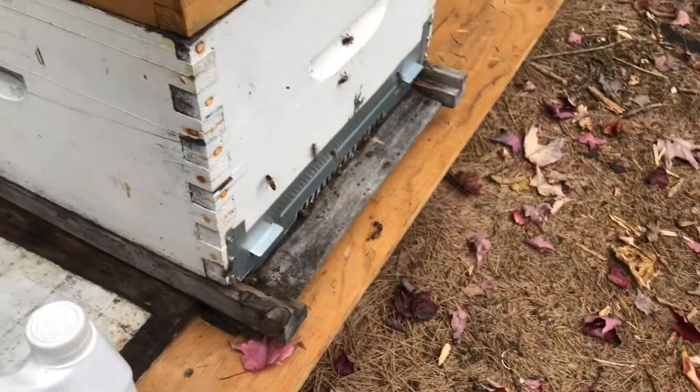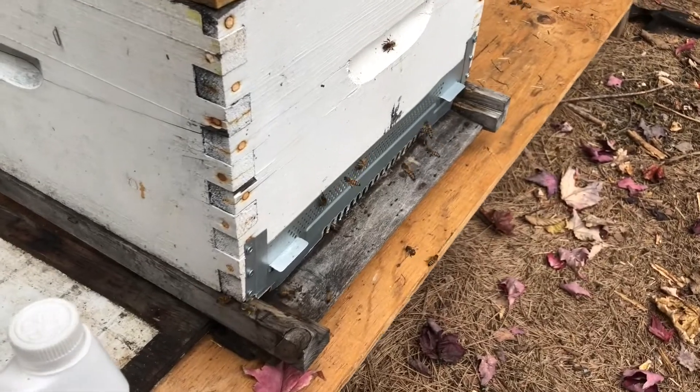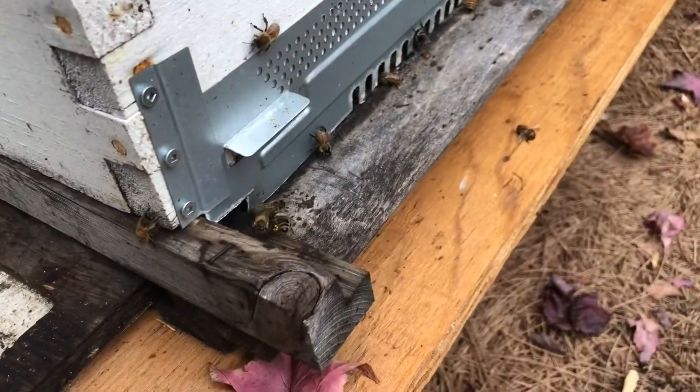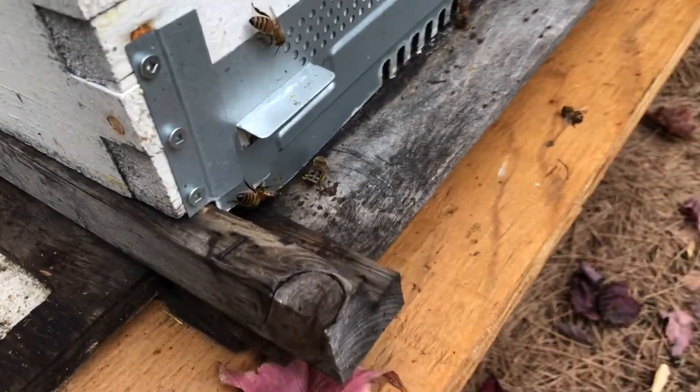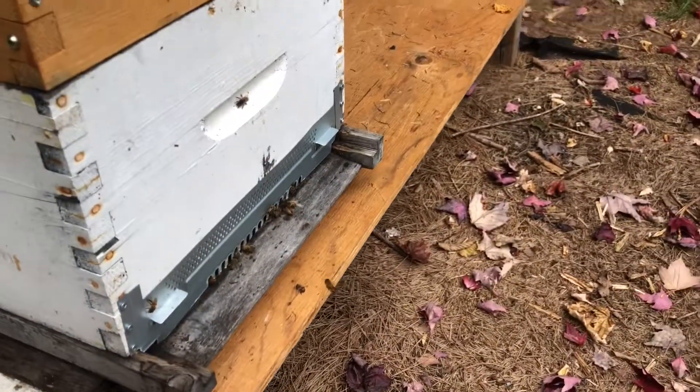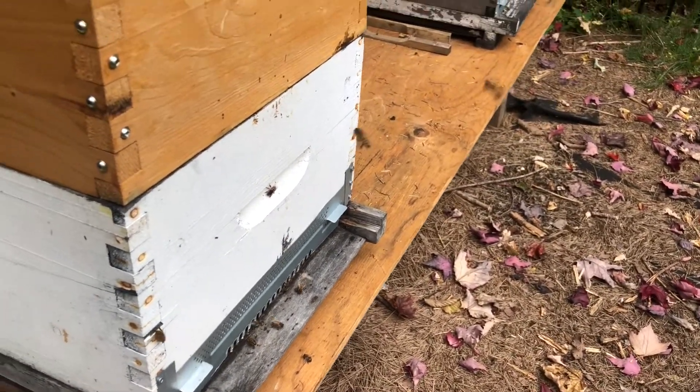We have the mouse guard on it from last time. I'm surprised that there's still some bees coming in with some pollen — like this one there, it has some pollen on her legs. So there's still some pollen out there for them.